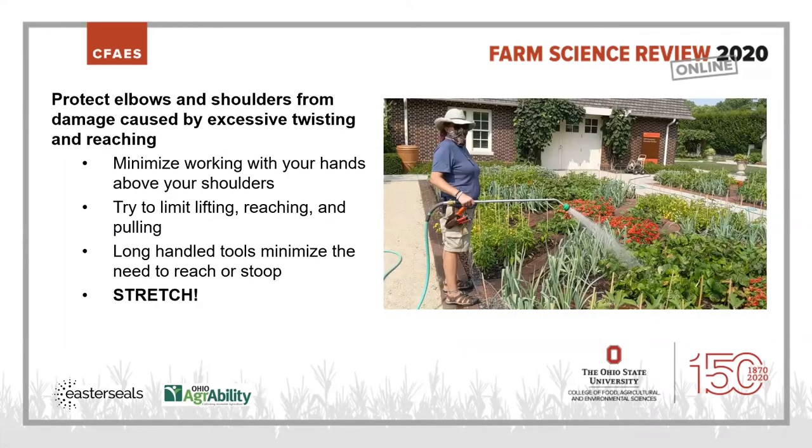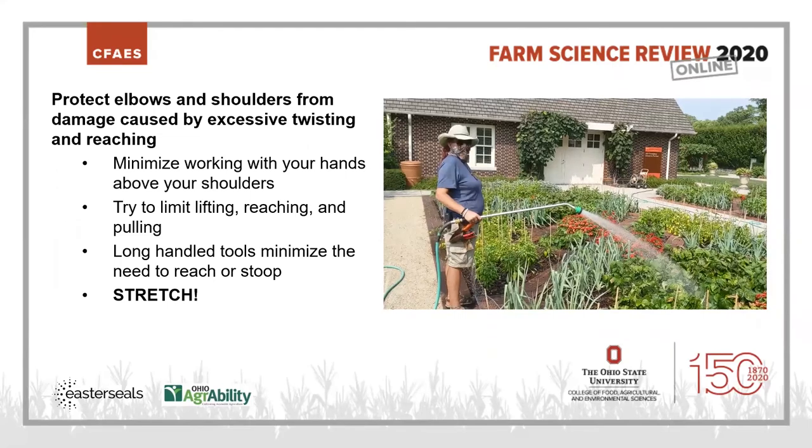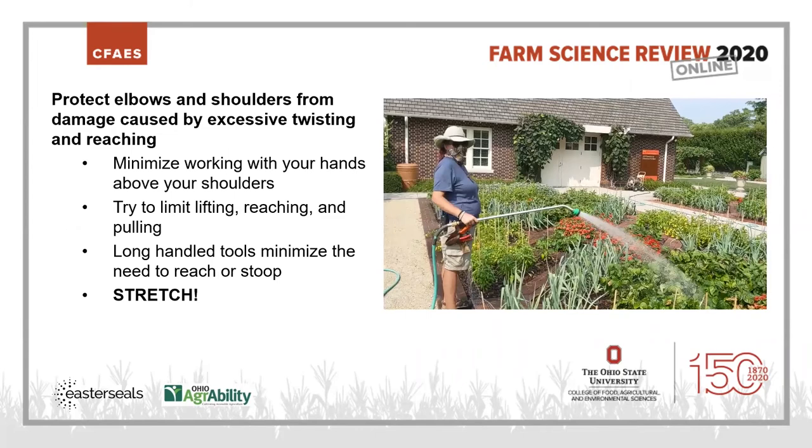We also want to protect your elbows and shoulders from excessive twisting and reaching. Minimize working with your hands above your shoulders. Try to limit lifting, reaching, and pulling. One way to do that is with long-handled tools, which minimize the need to stoop or reach. Here's a video of someone at Franklin Park Conservatory using a hose attached to a long water wand. She's holding it near the back quarter of the wand, reaching far into the bed without leaning over. She's also wearing her sun hat, sunglasses, a mask, and comfortable sandals.